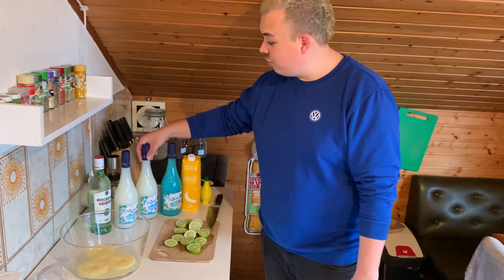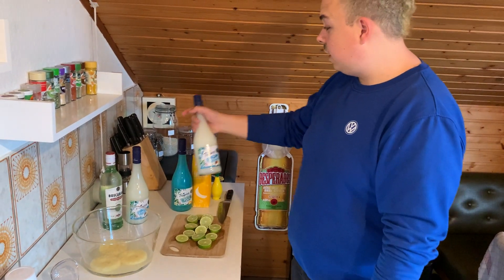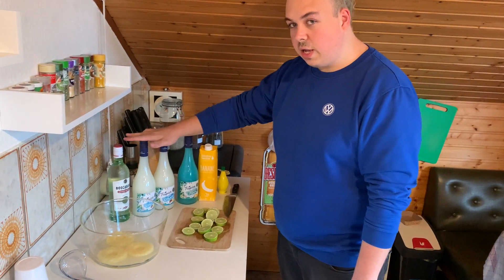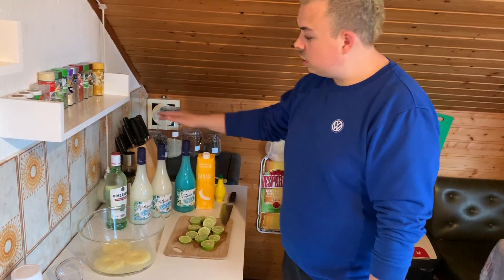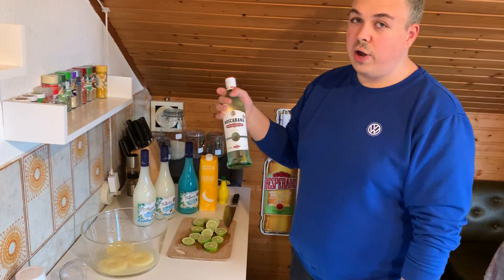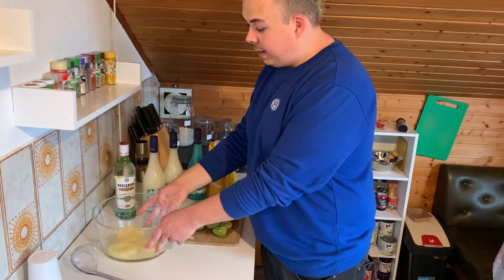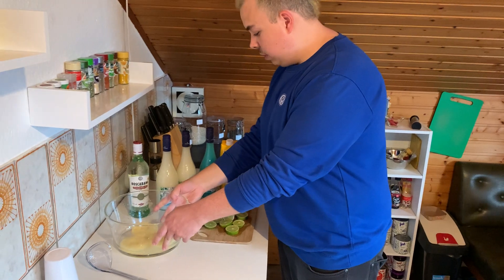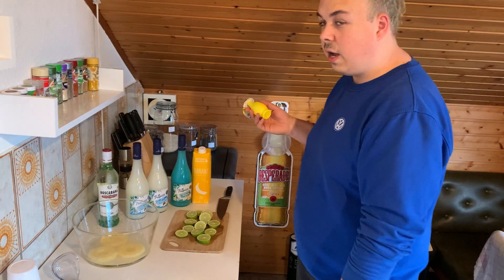Hello guys, so today we're going to do a crazy new bowl — it's a tropical bowl. For this we take two bottles of piña colada, one bottle of swimming pool, one bottle of banana juice, and one cheap ass white rum. We also have some pineapple and pineapple juice in the bowl right now, and we also have some lime and some lemon juice to make it a bit more fruity and sour.